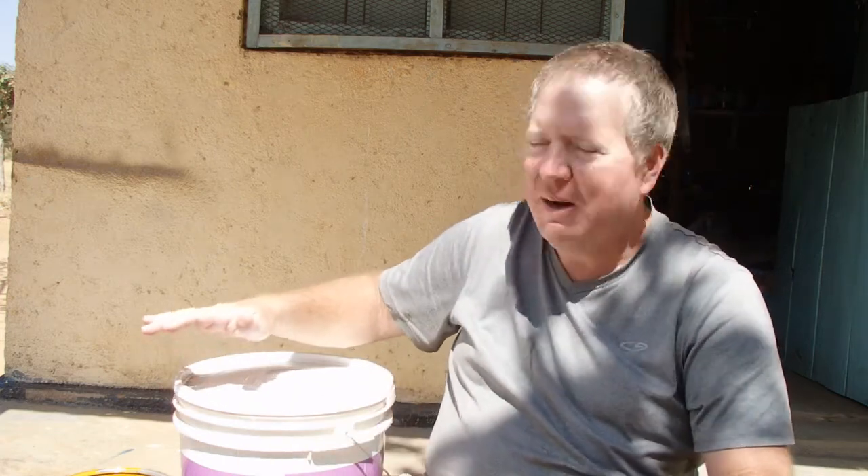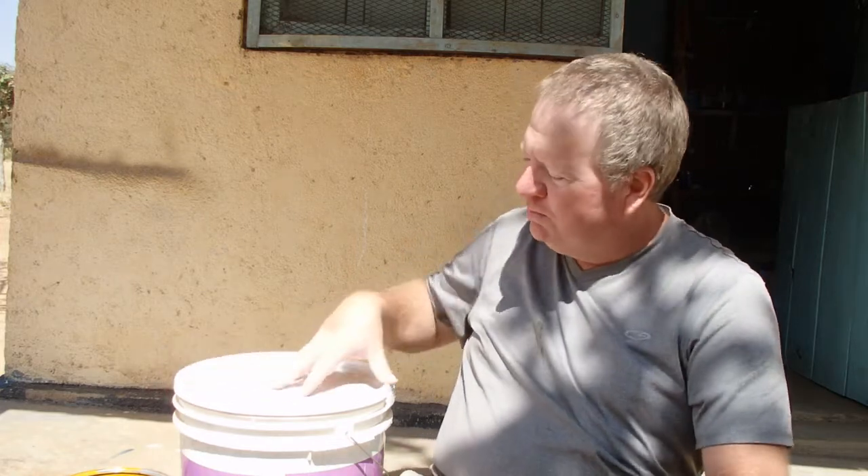Another reason we don't use rollers here is that the walls are so rough in texture that you won't get a good coat with a roller, and you'll waste even more of the very expensive paint. A roller will always waste more paint than a paintbrush. The last reason is that they don't sell paint trays here, which makes no sense because if you're going to use a roller, how are you going to get the paint on it? If someone asks, I tell them to use the lid off a paint can or a bucket instead.